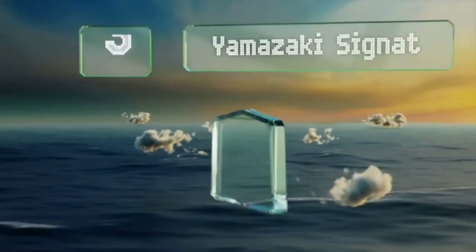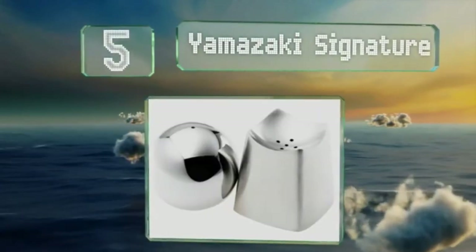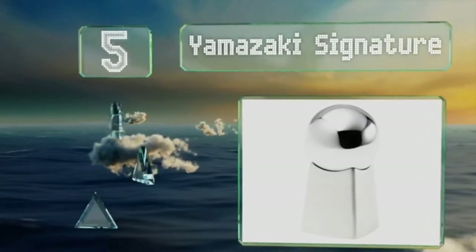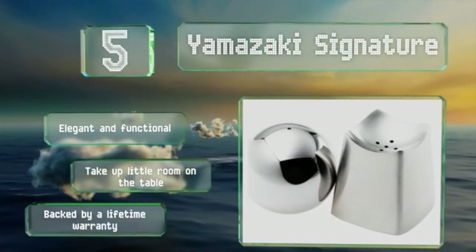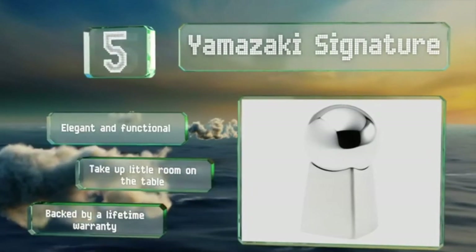At number 5, the Yamazaki Signature boasts a modern sculptural design that's artistically crafted as a stackable set. The bottom piece features a brushed stainless steel finish, while the top is polished and shiny to provide a nice contrast. These are elegant and functional and take up little room on the table. They're backed by a lifetime warranty.